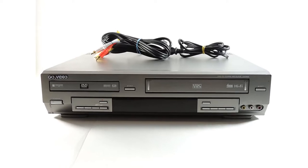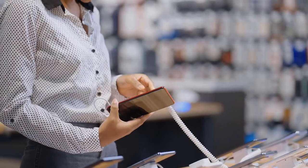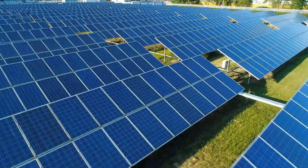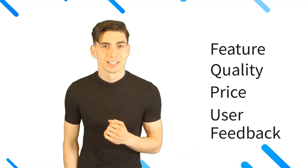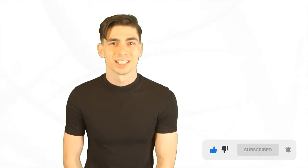Hello there. Here at Better and Best Products, we're a group of product researchers and testers. We test, analyze, and research new and trending products to create a list of top picks for every category based on features, quality, price, and user feedback. Our goal is to create a proper shopping guide so that our viewers can make the best decision. Please like this video and subscribe to our channel to get more product review videos regularly.